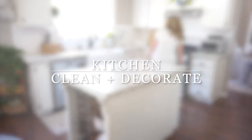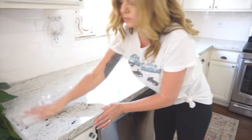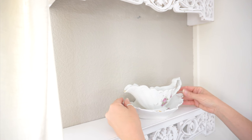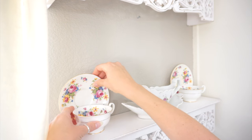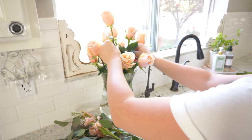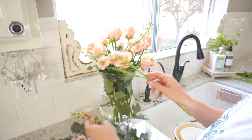Hi everyone and welcome back to my channel. If you are new here, my name is Monica. In today's video I am going to be cleaning up my kitchen, taking some of the decor down and adding a little bit of a fresh new look. I hope it gives you some cleaning motivation as well as some decorating inspiration, so let's get right into it.